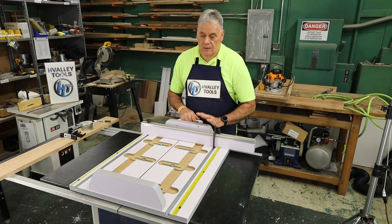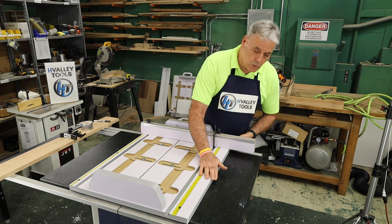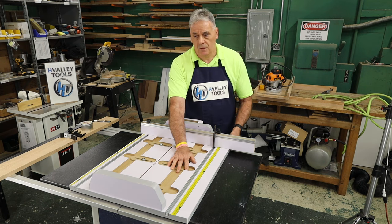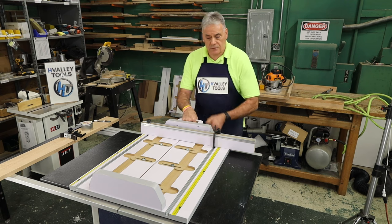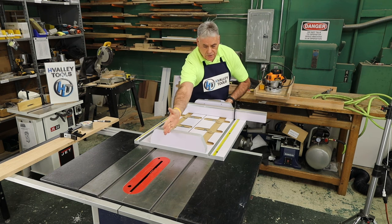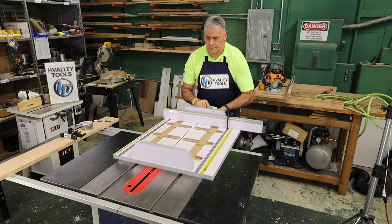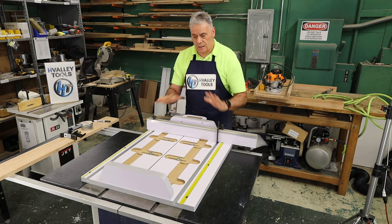The other thing was that we wanted this to be beefy and solid. The material is one inch HDF — it's heavy, so it is really solid and stable. It allows you to pull the sled all the way back, start your piece, and you can cut through this block — that's totally okay. Then you do your cut and you're done. Nice and steady.